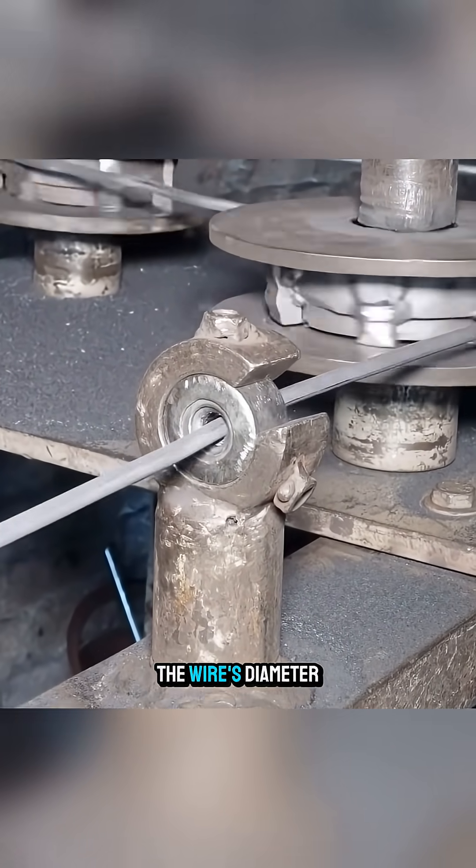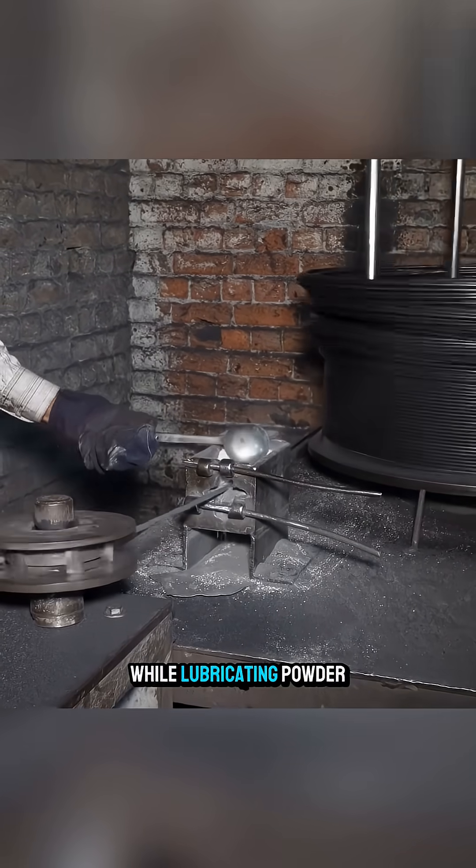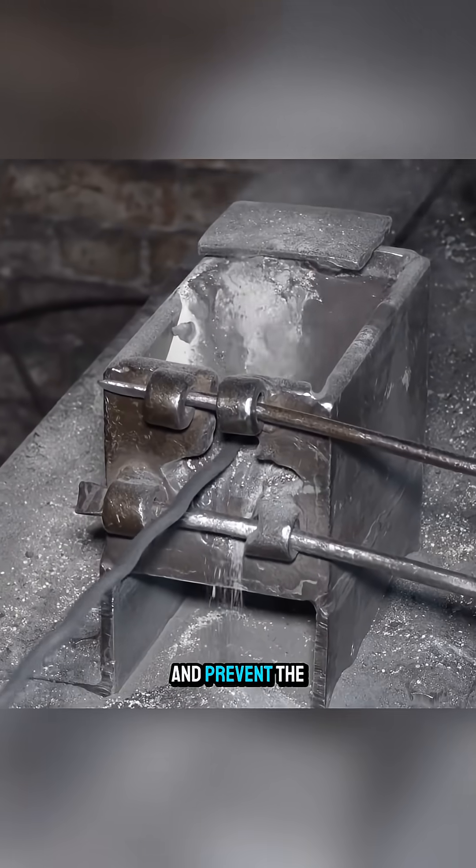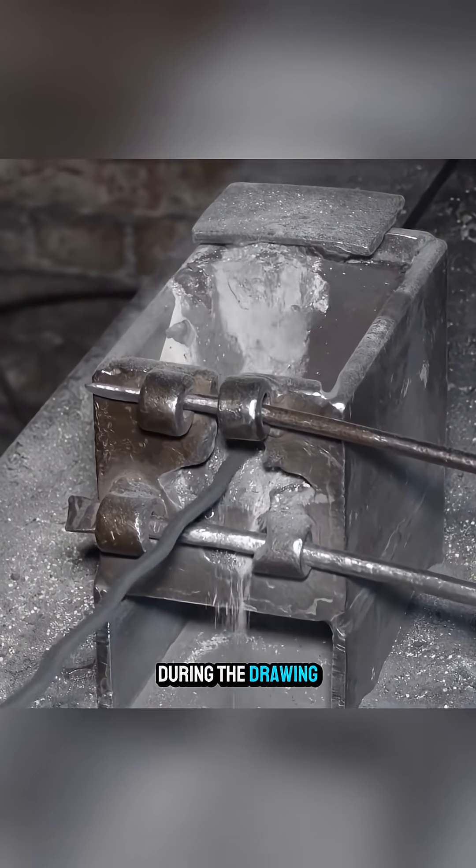These holes reduce the wire's diameter, while lubricating powder is continuously added to reduce friction and prevent the wire from breaking during the drawing process.